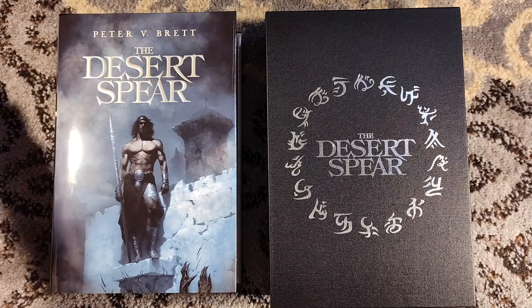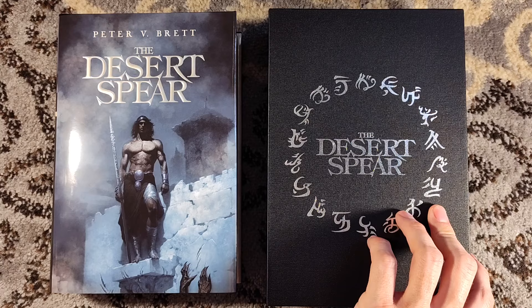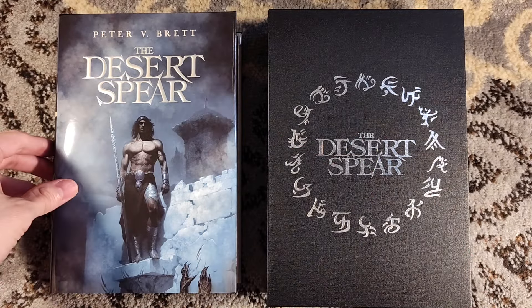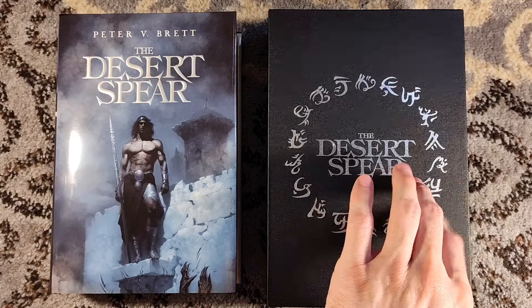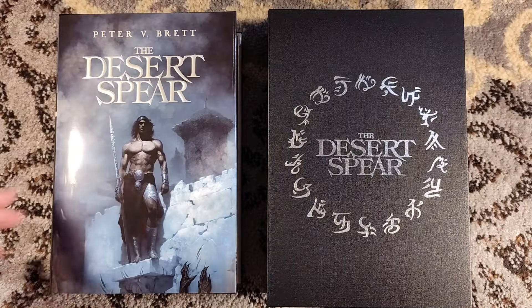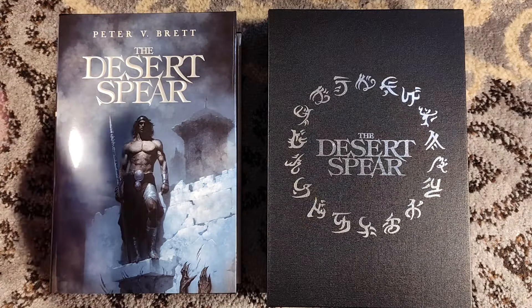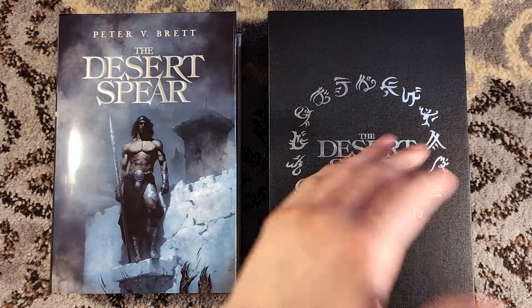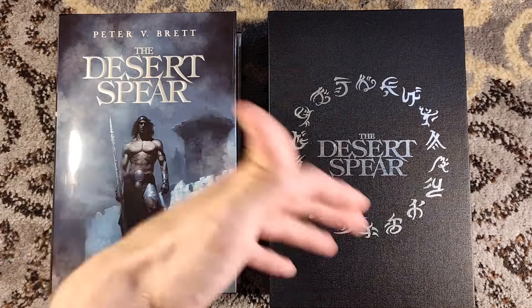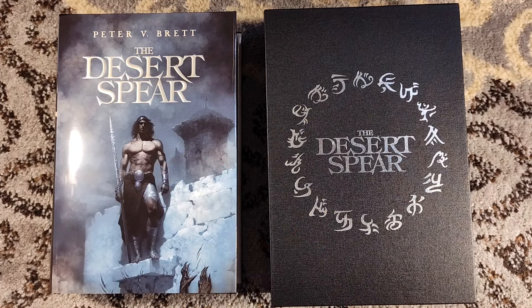I will continue to unbox any titles I do buy. Servant of the Empire I'm definitely going to pick up, and I'll pick up the others when I can. Subscribe to the channel — I do unboxing videos and a book review every Tuesday, so there's plenty of content. Thank you very much for watching. Check out Grim Oak, check out Alan Williams' artwork — he's incredible. Check out the world of the Demon Cycle and Peter V. Brett. We'll see you around next time.